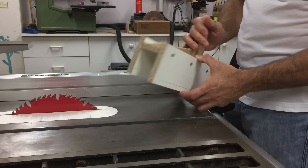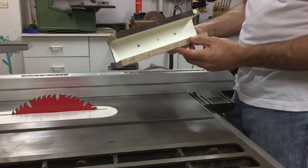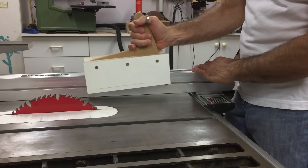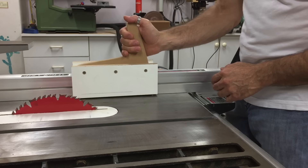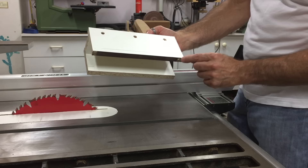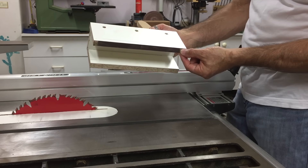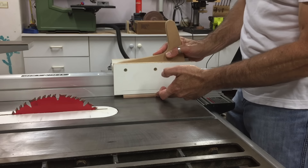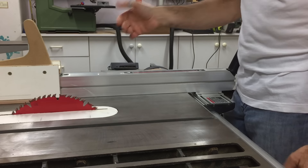It's a quick and simple push block that was made specifically for this job because they had so many to cut it was worth it. Just three pieces of melamine screwed together so that they saddle my existing fence, slide straight up and down. A little bit of sandpaper on there for grip and a screw with the head protruding as a little pusher or stopper. You just place your piece against the fence, put this on top, push it through — couldn't get any easier than that.